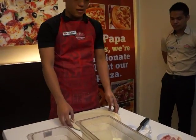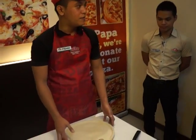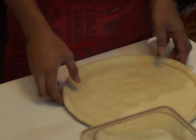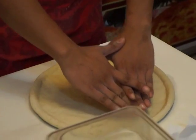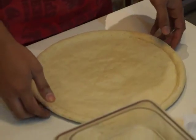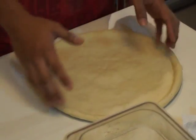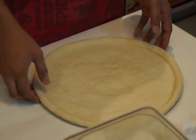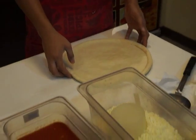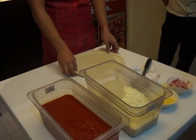For the edge lock, we first take the dough and do a rollback — so it becomes like a ball first. We take the rollback to create a one-half burger shape. Then we rotate the dough on our fingers. That gives us the one-half border. Then we make the edge lock so that when the pizza is cooked, there won't be bubbles on the edge or crust. After that, we stretch the dough to expand it to its original size.